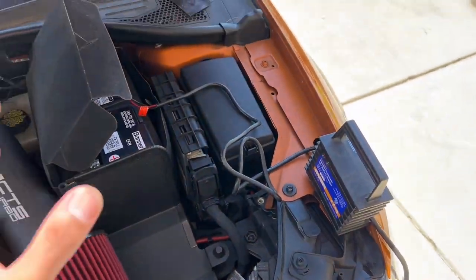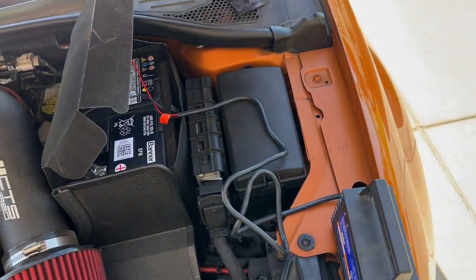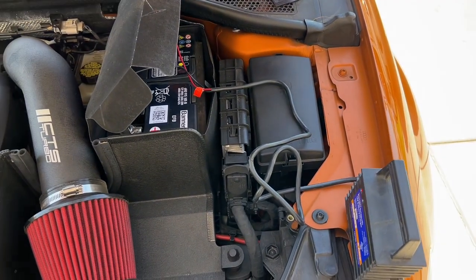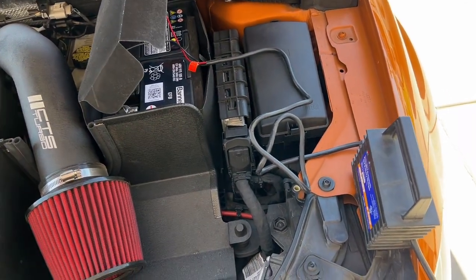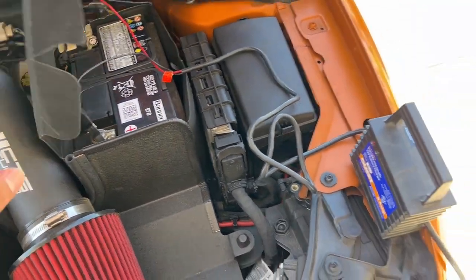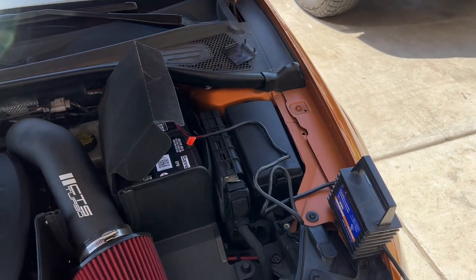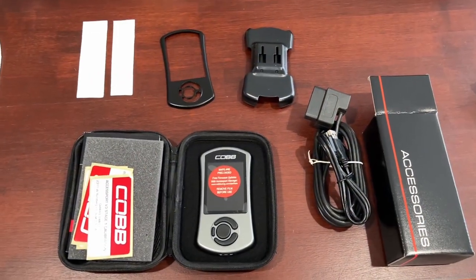Now it's time to put the tune on. I have the car on a battery tender — make sure you do this because when you flash on the accessport it takes about 20 minutes and you don't want your battery to die midway through the flash, because that can cause a ton of issues. We're going to plug in the accessport and install the EQT stage one tune.